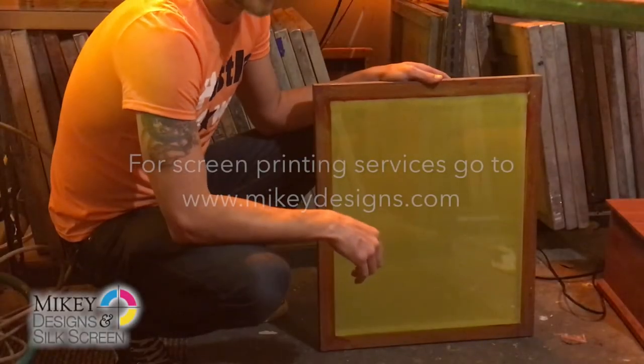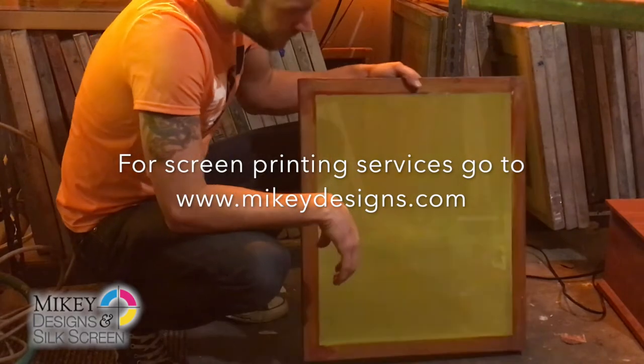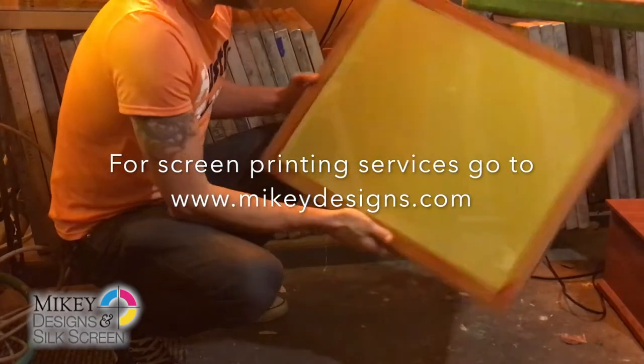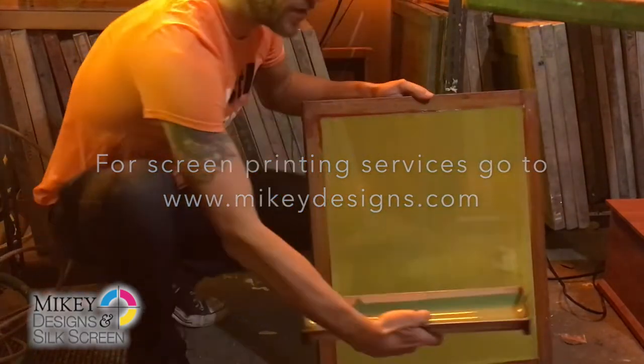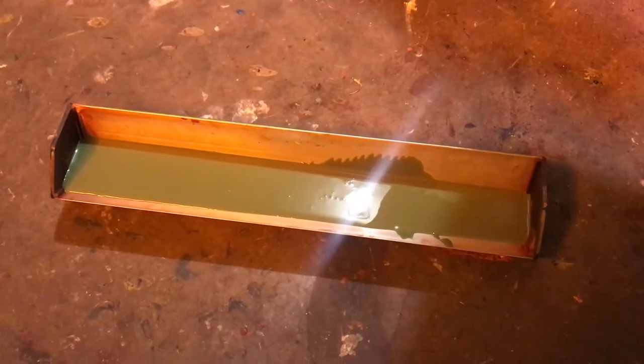Hey everybody, it's Matt with Mikey Designs. Today we're going to show you how to coat a screen with your scoop coater. This screen has been reclaimed, it's nice and clean, free of dust. And we have our scoop coater here ready to coat the screen.